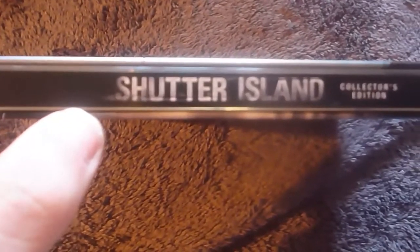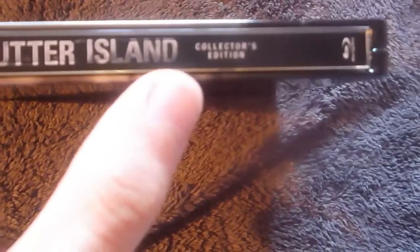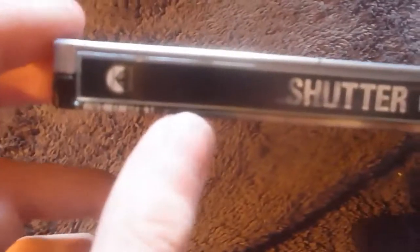On the spine you can see the Shutter Island logo and collector's edition text, the Blu-ray logo, and the Paramount logo.